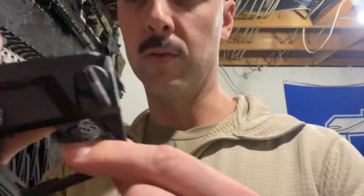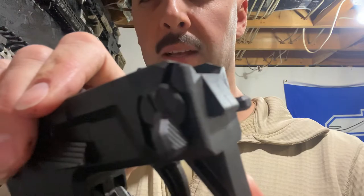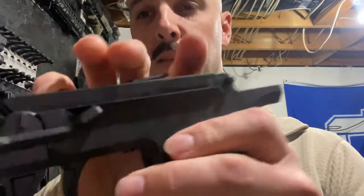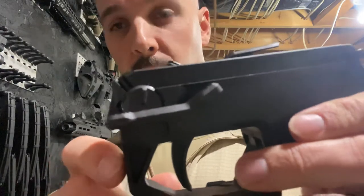I swapped all those parts out, but later on they came out with an updated version. This here is what the old or updated selector switch looks like — the standard one that they came out with — and this is what their new extended one looks like.